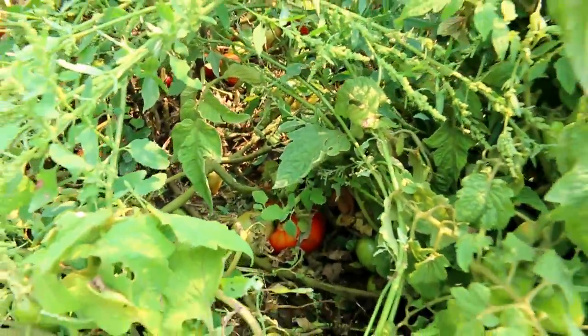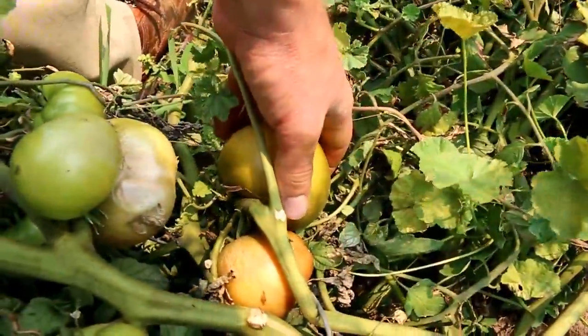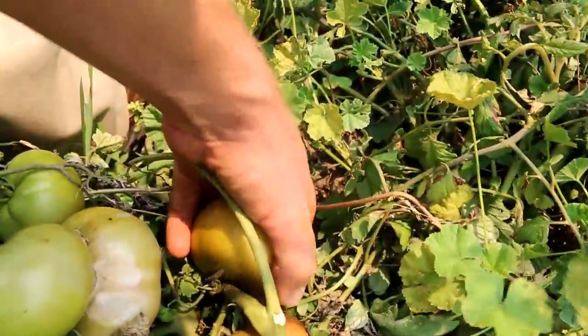All the best ones are all on the ground. Look at all these giants. That's nice and soft, but it's not red yet.